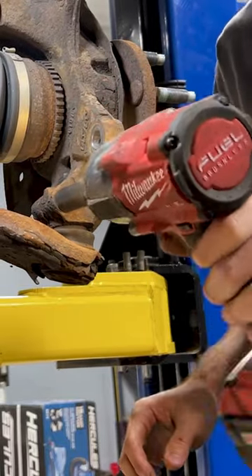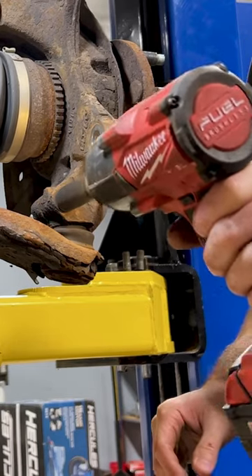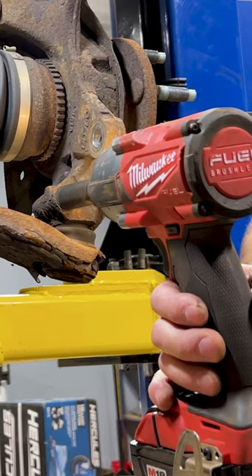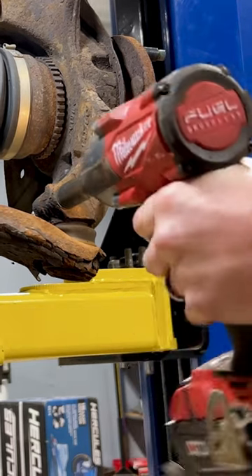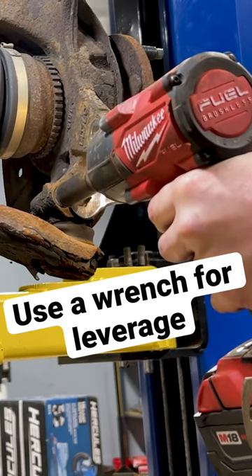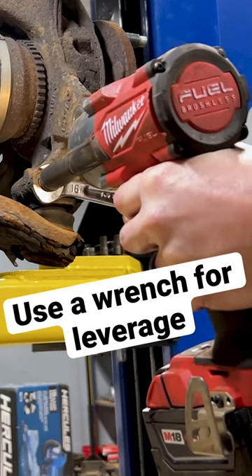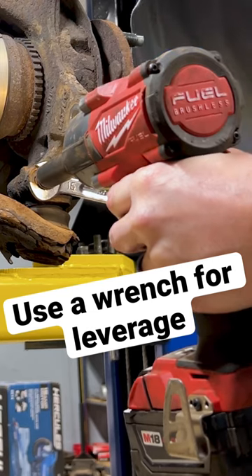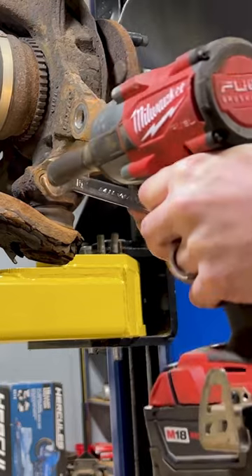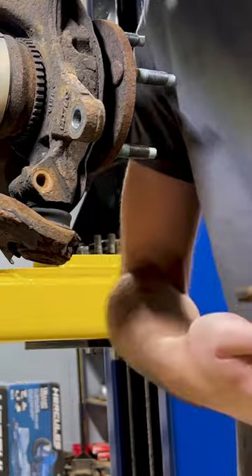A little trick: if you have stuff stuck — like it's free spinning but it's not coming out — I like to grab an open-end wrench and walk it a little bit out with the impact as far as I can. Then I'll get the wrench between the head of the bolt and kind of use it as a pry tool as I'm backing it out with the impact. It looks like this when you're pushing it backwards.